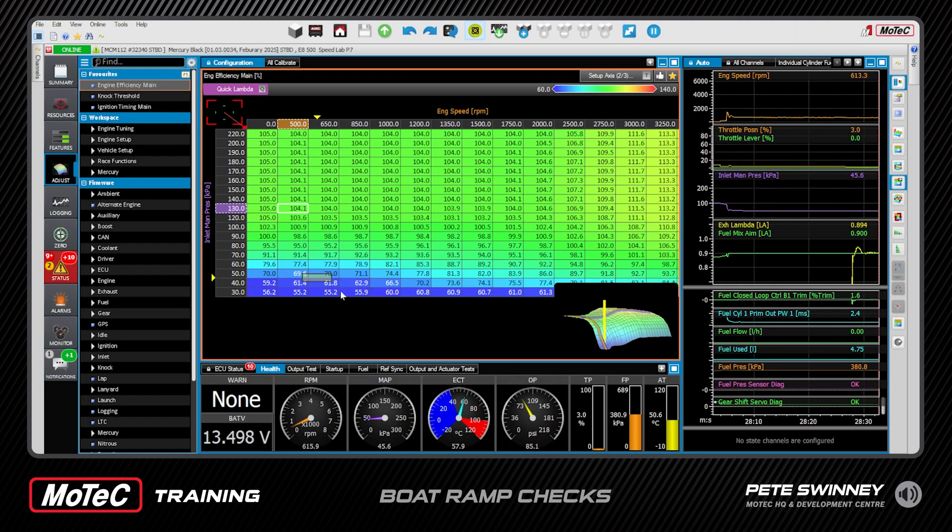Hi guys, today we're going to do our first test drive. We've done the installation and had a run through on the hose. Now we want to check it on the ramp before we head off to the lake — make sure the idle control is good and stable, the gears are all working well, and the lambda is pretty much on its aim for idle. We'll operate it a little bit on the throttle, a little bit of forward and back, in and out of gear, so that when we're maneuvering around people and other boats we're not going to have any issues. Let's start her up and have a look.